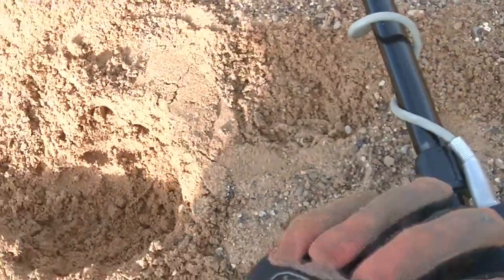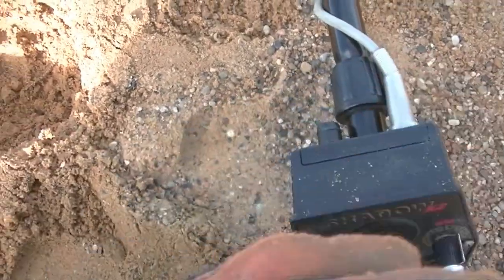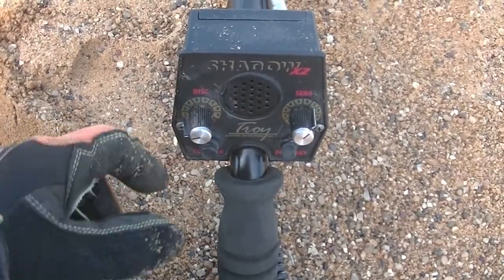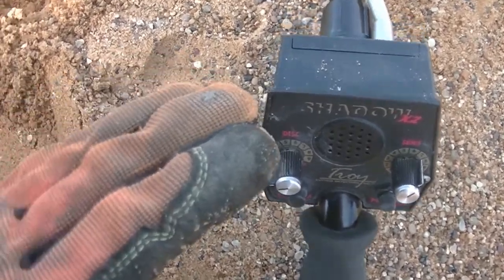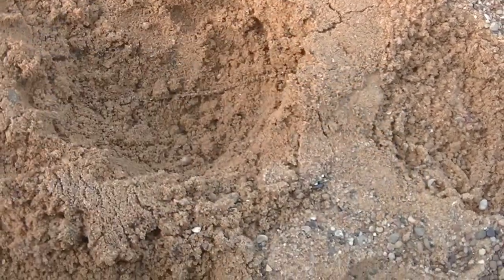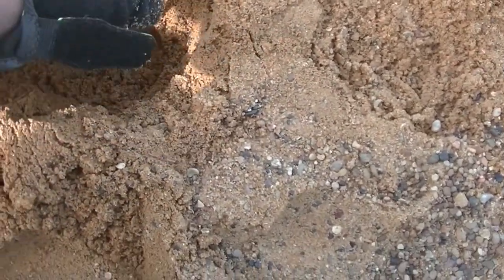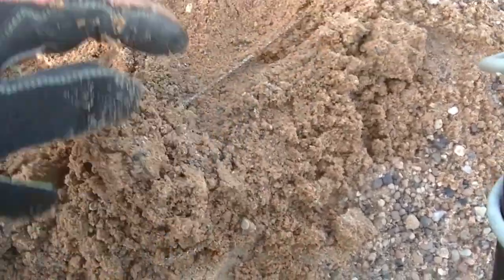I was getting a very choppy, choppy sound. What I did was I actually went ahead and turned up the sensitivity and brought down the disc all the way completely. It started getting a better tone, but it was still a little choppy. I decided, you know what, I'm in the sand — I'll go ahead and scoop it out and check and see what's there. Sure enough, let's see if I can get this out without breaking it — there is a necklace here.